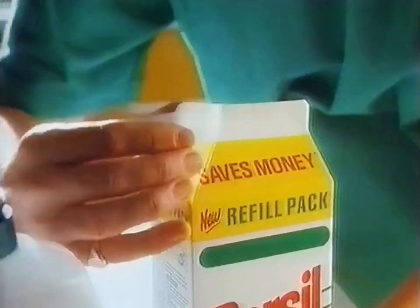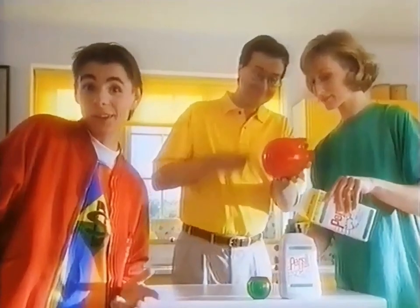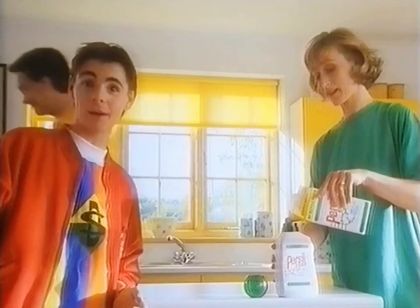So when Mum discovered her Persil microliquid came in a refill pack, Dad was well pleased. You still get great results, but the refills cost less, so you save money.